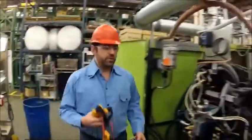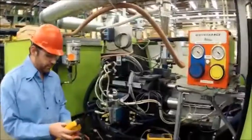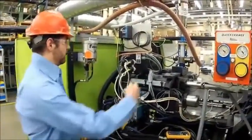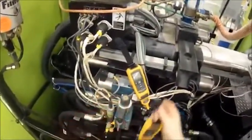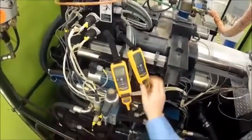First we're going to go ahead and hook up the wireless modules at this time. It's nice to have the magnets on the wireless modules as I can put them in any location in the machine that I need to.